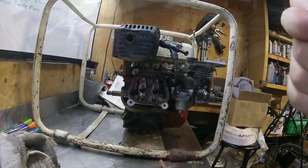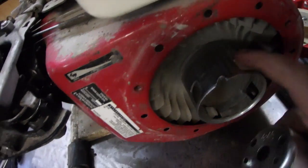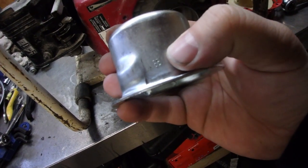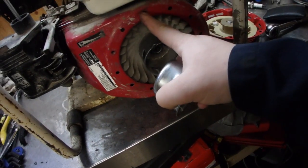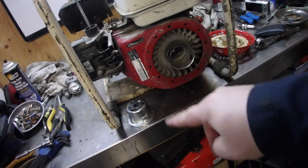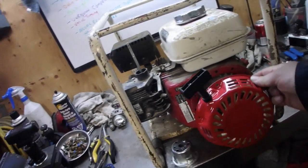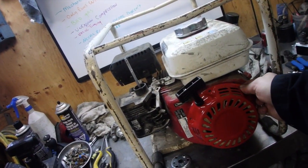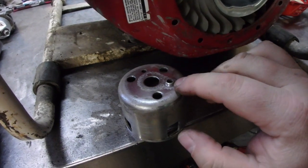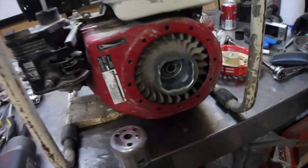Now we can swap that hub over and do a compression test. Our new recoil has a new hub that'll work with it, and that's our timing mark. What I also did was line up the holes and mark my own timing marks, because it's going to line up with that hole right there. Now we're going to spin that hub off, put the new one on, and put that recoil on. It'll probably have to point up because it's too awkward to pull to the frame. To clear up any confusion, these hubs have a small notch that fits inside the hole — so there's no possible way you can mix them up.